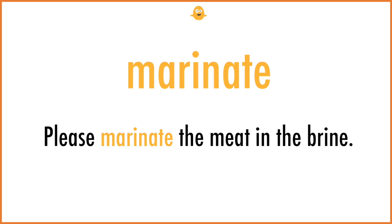Marinate. Please marinate the meat in the brine.